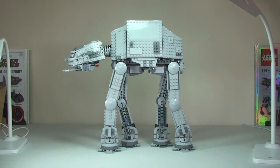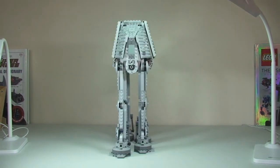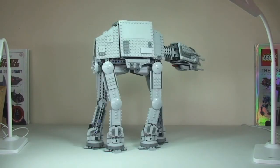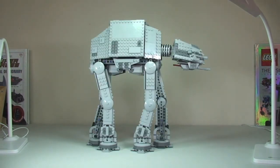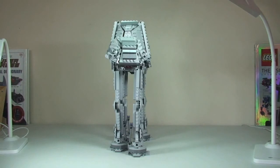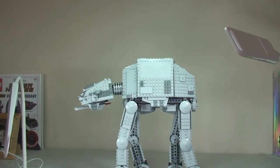Now on to the AT-AT itself. The first thing we're going to do is give this a 360 view from a number of angles. There we go, a bit of a 360 view. I'm going to try and give you a close-up of some of the features on this set now. At some stage we're going to have to go off the tripod. Now we're looking at the main body of the AT-AT.